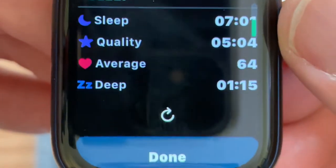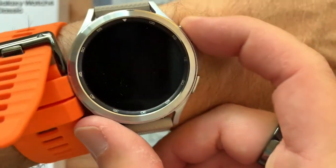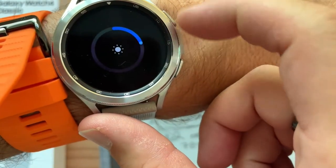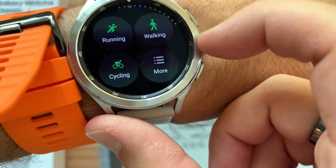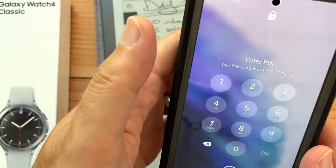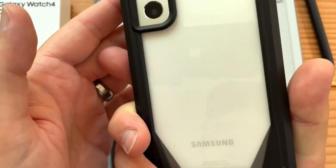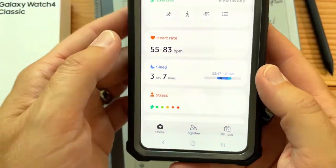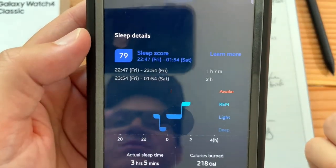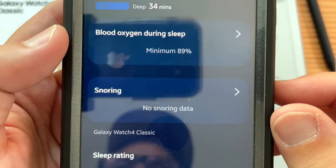Sleep quality average: 64. Back in the Samsung Health sleep widget it still says three hours and seven minutes. I synced it with the Samsung S21 inside this Poetic case, but syncing didn't update the data. Sleep score 79. Nice stats: actual sleep, calories burned — which I like — and oxygen during sleep.